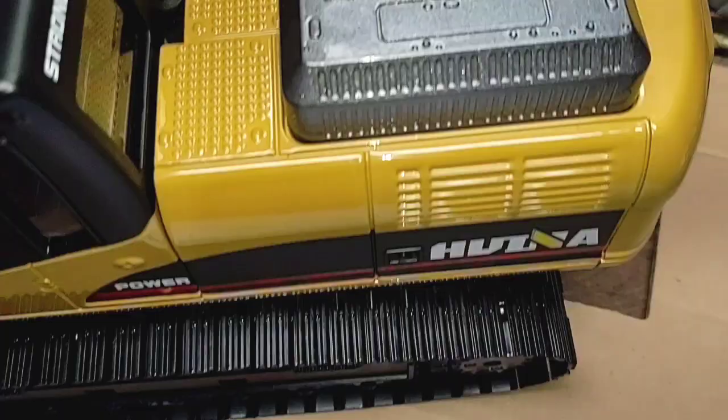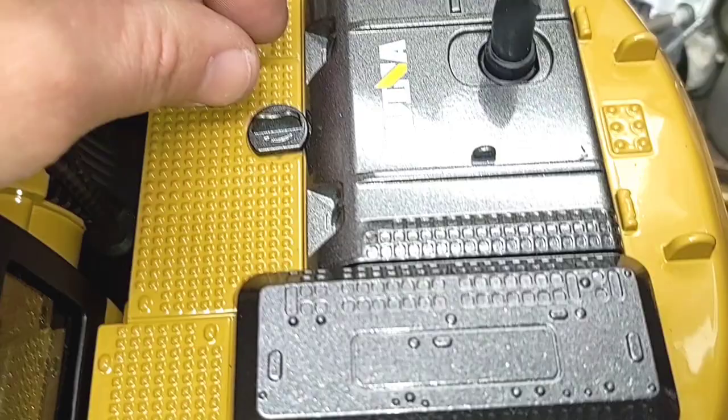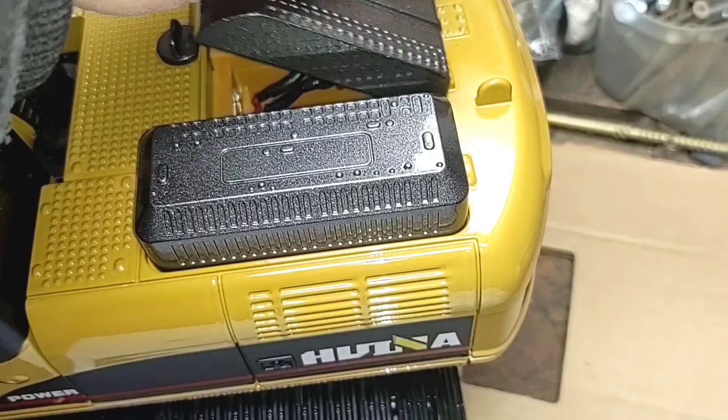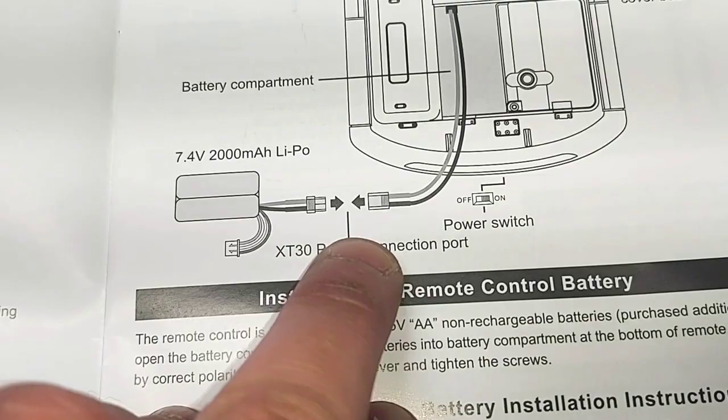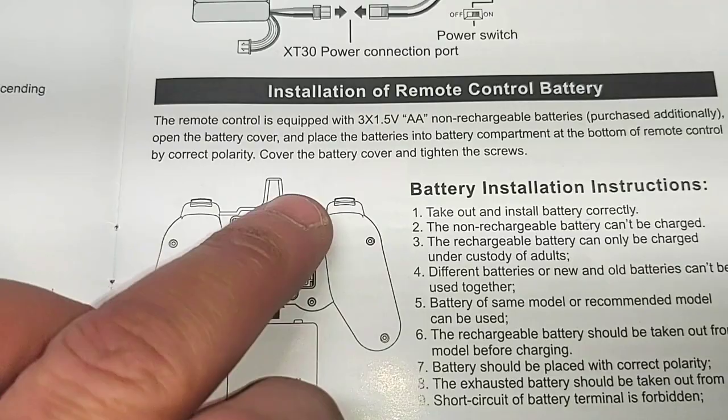Installation of remote control model battery — model should be equipped with a 7.4V 2000 milliamp LiPo enclosed. First twist the buckle to open the battery cover, then correctly connect the battery and place it into the battery compartment, close the battery cover and twist the buckle. Install your batteries in correct polarity, then plug into the XT30 connector and turn on your power switch. Battery for the transmitter: three AA batteries need to be installed.